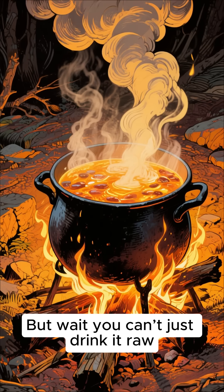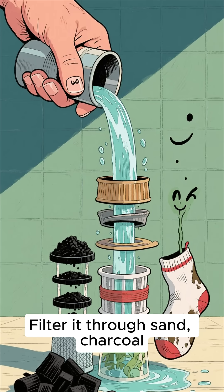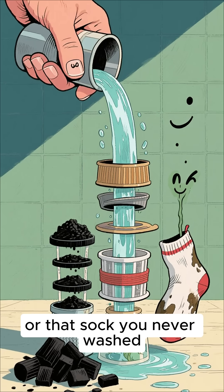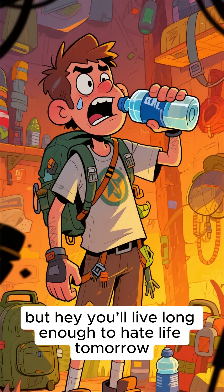But wait — you can't just drink it raw unless you want your stomach to reenact a nuclear meltdown. Boil it. Filter it through sand, charcoal, or that sock you never washed. It's disgusting, but hey, you'll live long enough to hate life tomorrow.